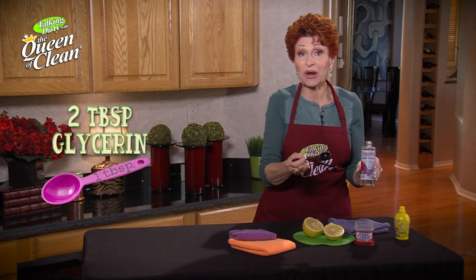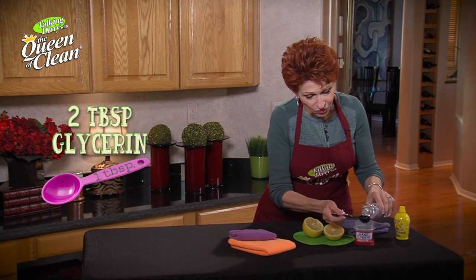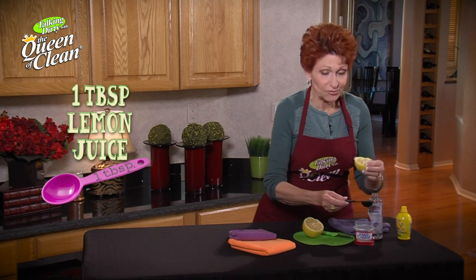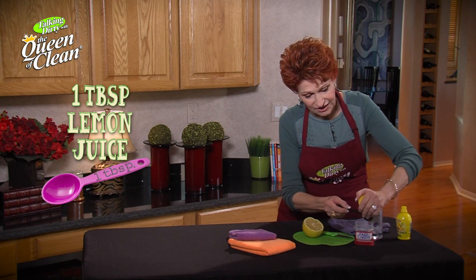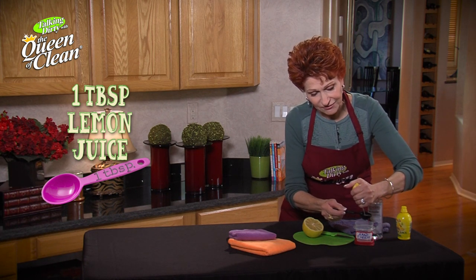You're going to take two parts glycerin, one part lemon juice. So we're going to put one tablespoon of glycerin and then one more — two tablespoons of glycerin — and then I'm going to use real lemon. If you don't have that you can use lemon juice, but I'm going to put in a full tablespoon of lemon juice.